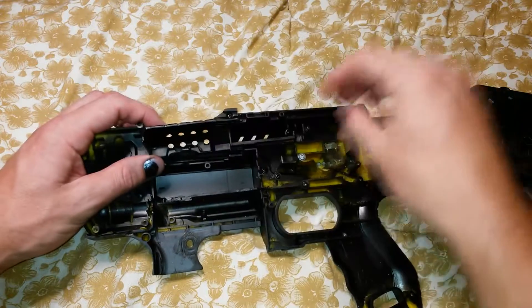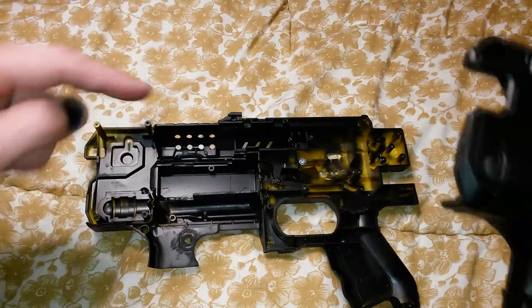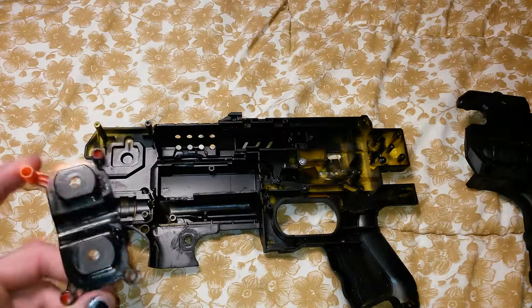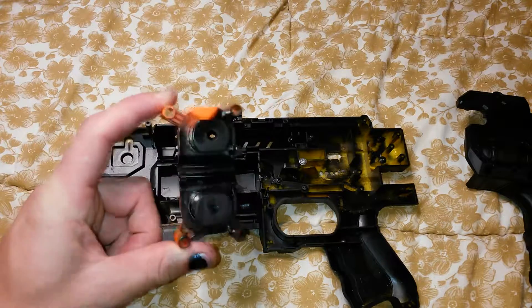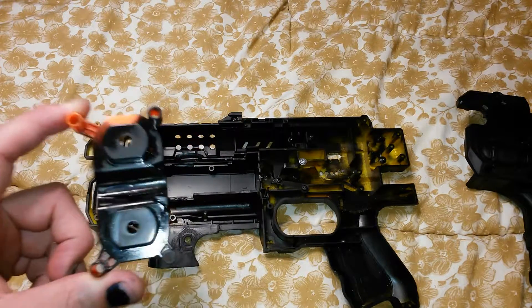That will be glued in place eventually. I want to leave it as late as possible to make sure I don't get into a situation where I can't paint easily. The flywheels use the original motors but I'm just replacing the flywheels with Rapidstrike flywheels.